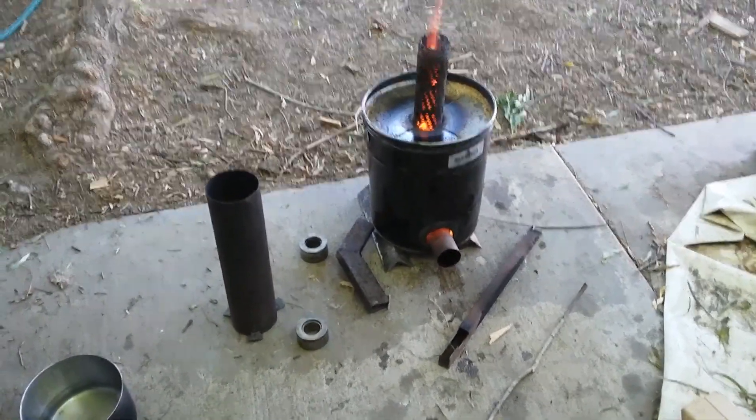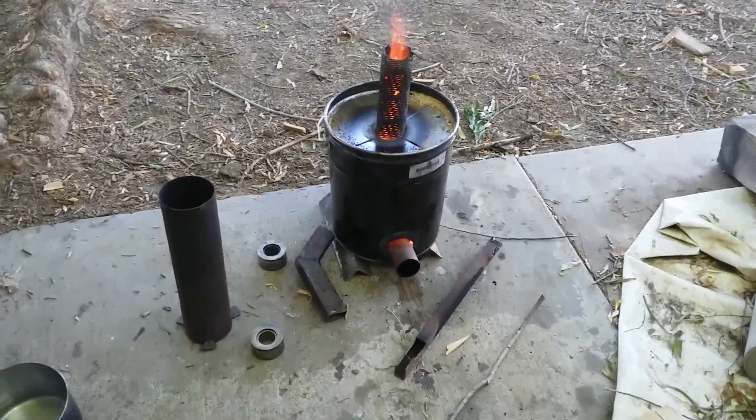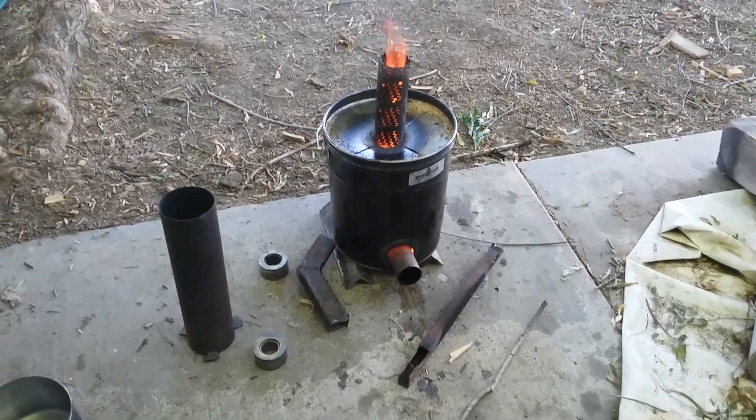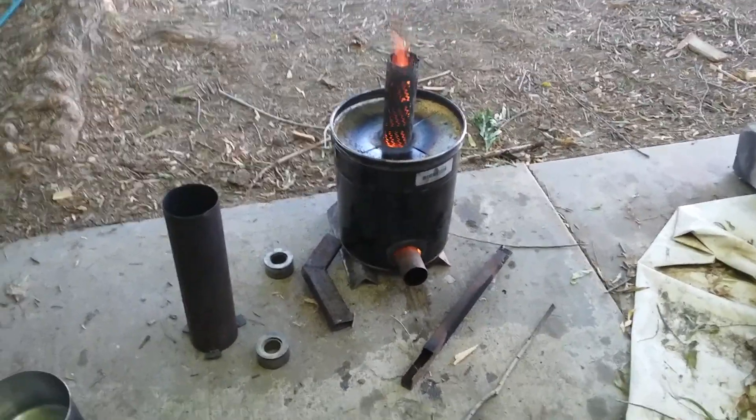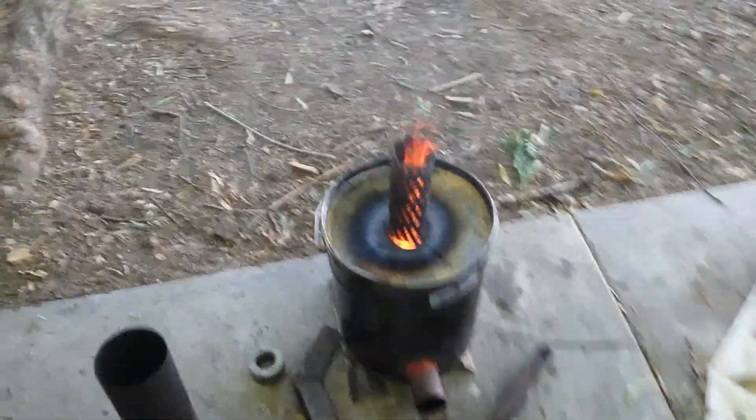It's been three hours this session. Remember it's already burnt five hours before I lit it up today, so that's a total of eight hours so far. Still a little smoky.